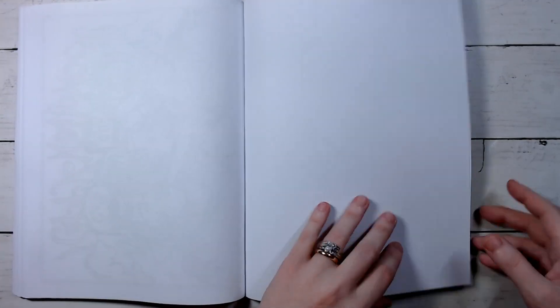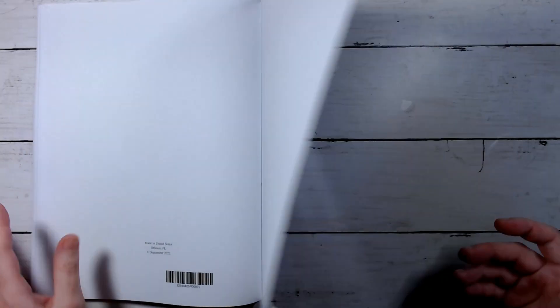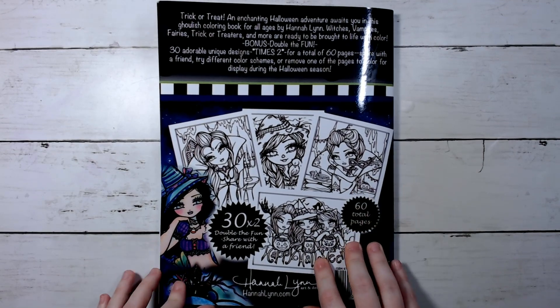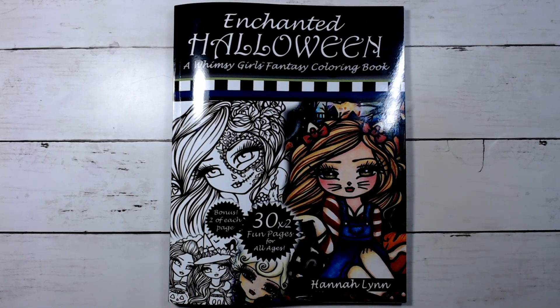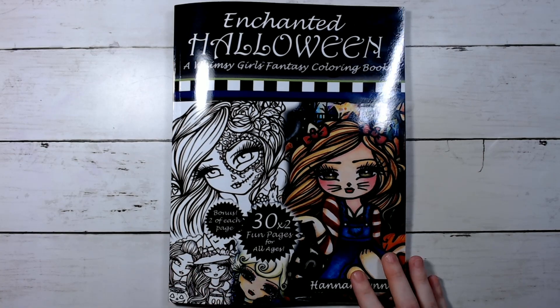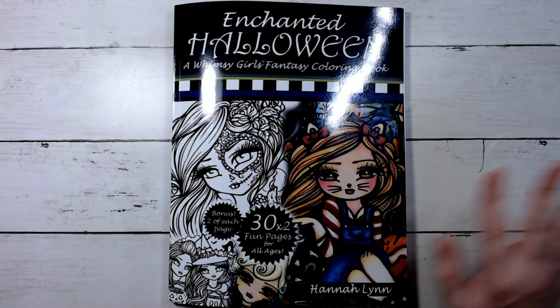There's a nearly blank tester page in the back, and the back cover looks like this. That's it! Like I said, the link is down in the description in case you want to check it out. Thank you guys so much for watching — I hope you have a great rest of your day and I will see you guys on the next one. Bye guys!